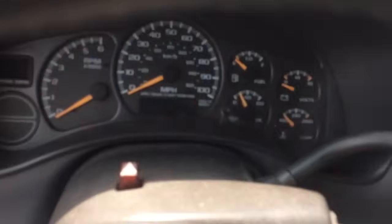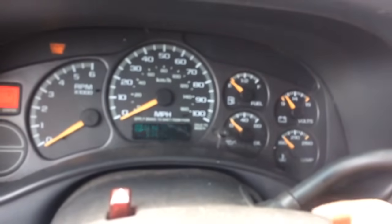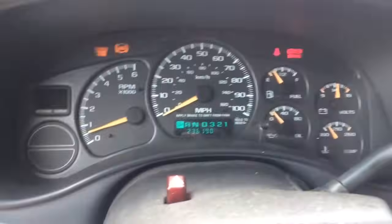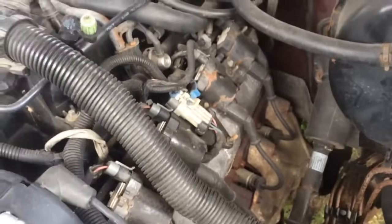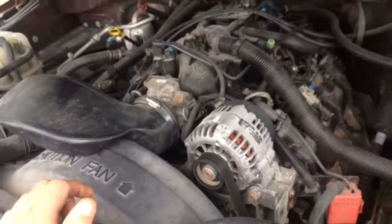Hey everybody, Jesse here at Fantasy Customs. Today we got a 99 Sierra with the 5.3 liter four-wheel drive. Not good oil pressure, but we can get some. What I believe to be lifter tick.